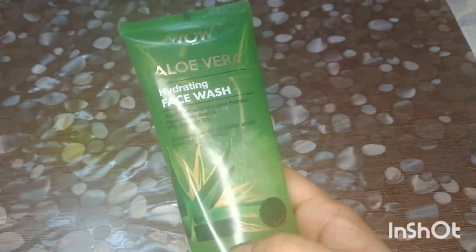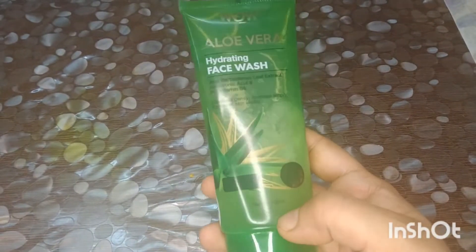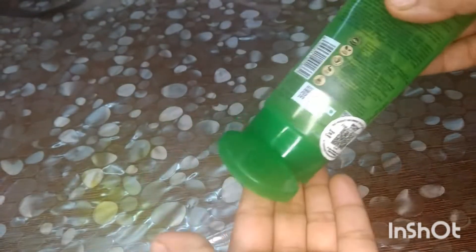I received it. This quantity is 100ml. This is the texture — friends, you can see it. This is an Alvara gel type.